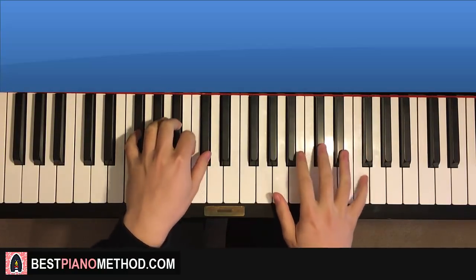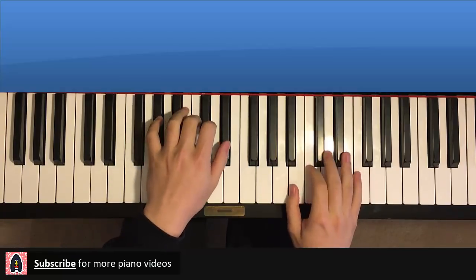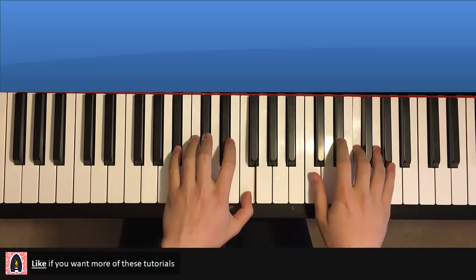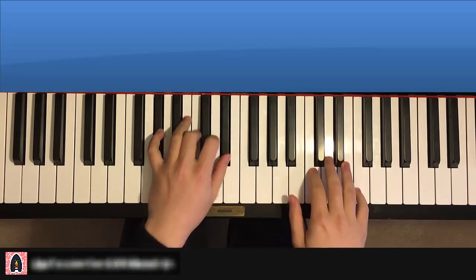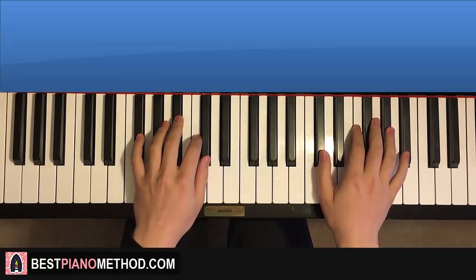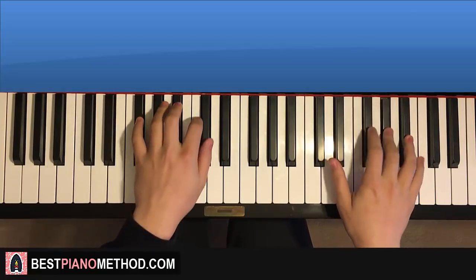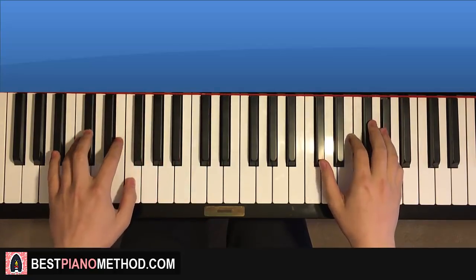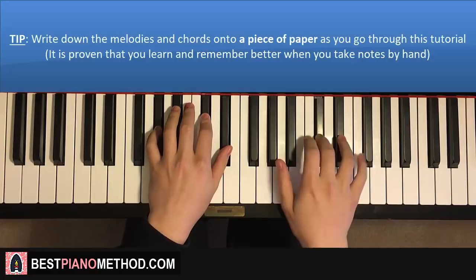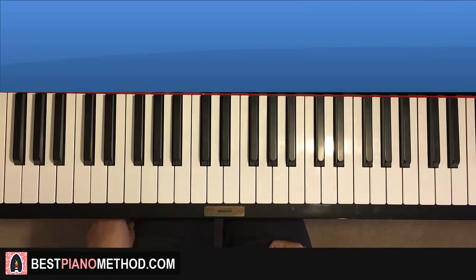You hear the first section repeat quite a lot of times. And then there's the other section — the second section you're going to learn. Let me give you a preview of that as well. Those are the two sections we're going to learn. Let's get right into it because there's quite a lot of stuff to learn.